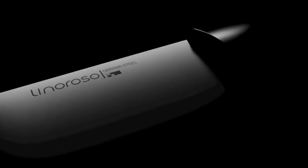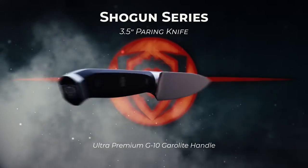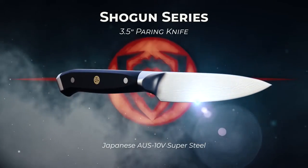Given a choice of any knife, I'll reach for a sharp paring knife like our top pick Wusthof Classic 3.5-inch high carbon steel paring knife. In this video I will discuss several such paring knives. I hope this video will help you to choose a paring knife.